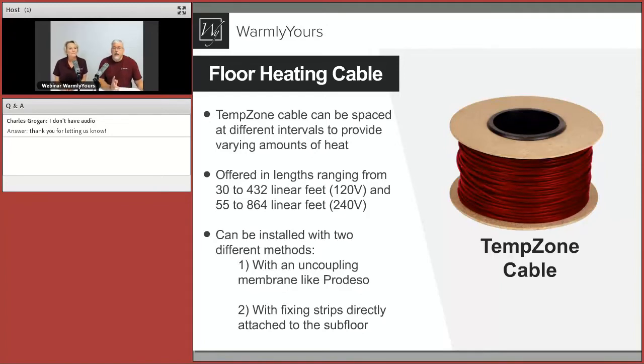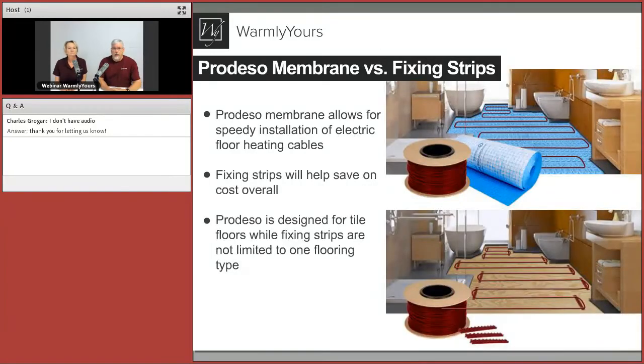Today we're talking about the two ways to get it put into your floor, depending on what kind of rush you're in and what cost you're looking for. The two products that go with the cable for installation are the ProDESO membrane — which allows you to route the cable through the membrane very quickly — and the fixing strips, which are less expensive but take a bit more time.